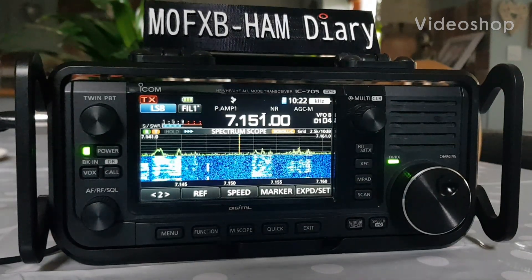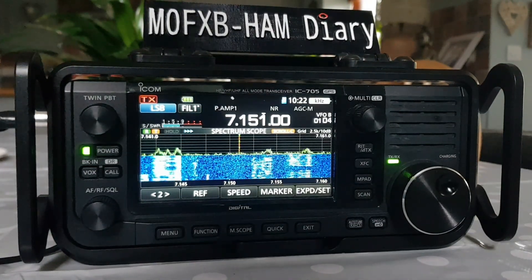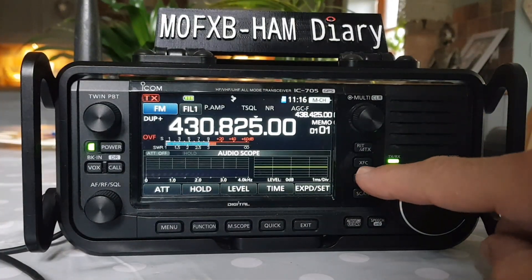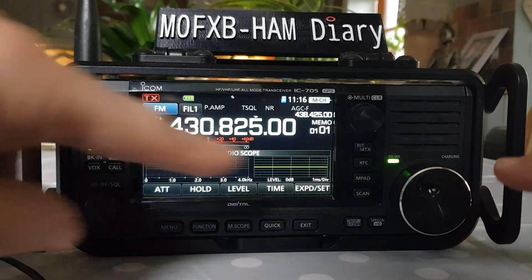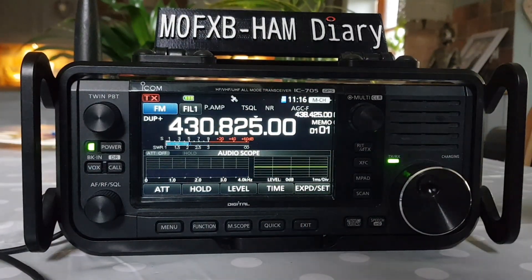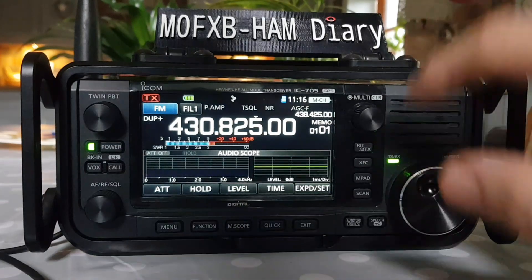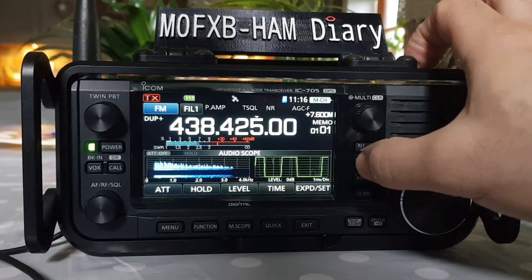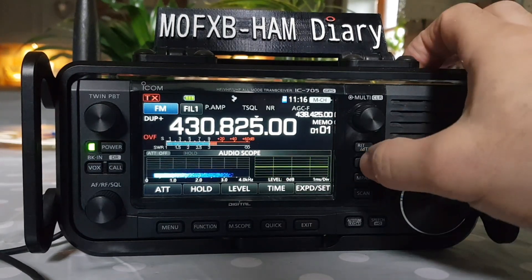Welcome to my videos on the ICOM IC-705. Just a quick demonstration of the XFC button here. So we're on a repeater, so we have an input and an output. If we push the XFC, we can hear the input — and that's all it is.